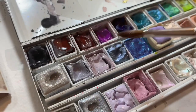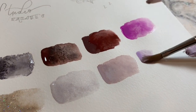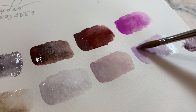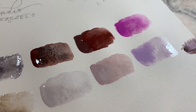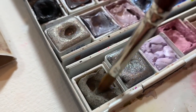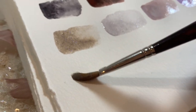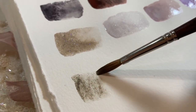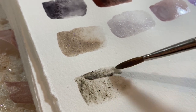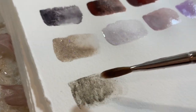This one is the Caput Mortuum mixed with Grumbacher Titanium White — I really love that mix. You can see the change in color: if I just use water with the Caput Mortuum I'm never going to get to that color, which is why I love using white. The one I just swatched is the Beam Paints lavender — I really love their paints. Then this one is Wallace & Seymour Citadella Gray Schist — I love using this one to bring a little bit of texture into the painting.